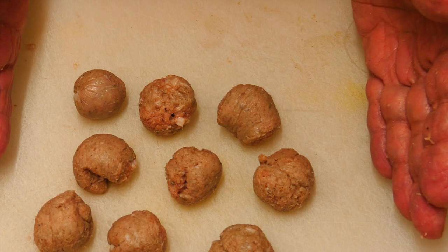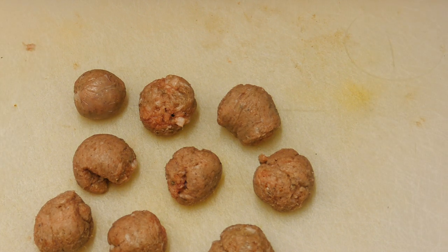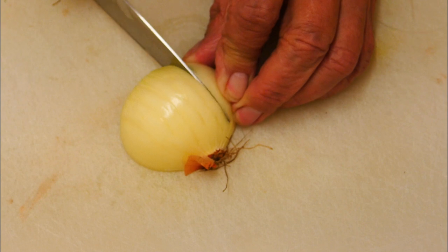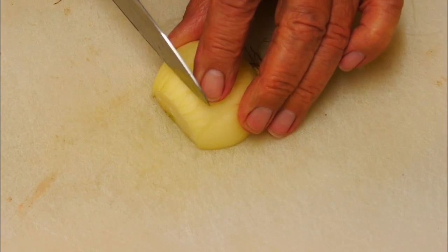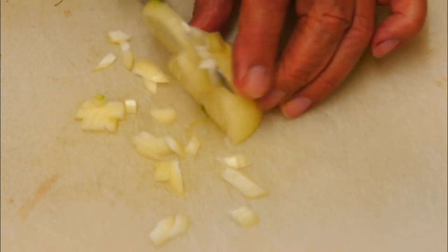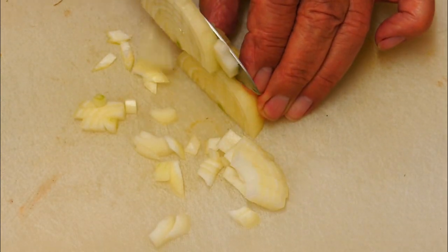When they're all done, pop them to one side for a minute and carry on with the onion. Slice it down the center, turn it around and cut it into tiny little finely chopped pieces — that's what we want.